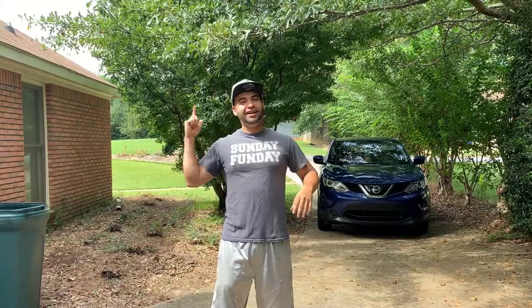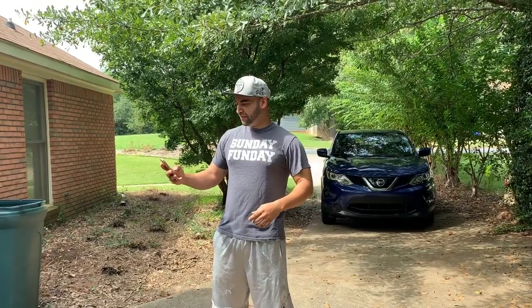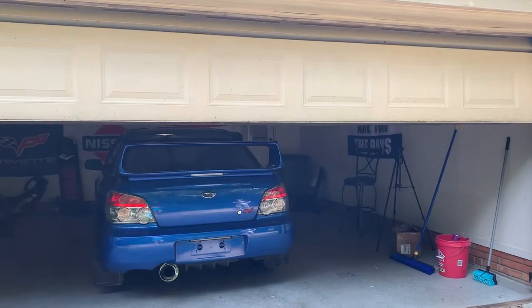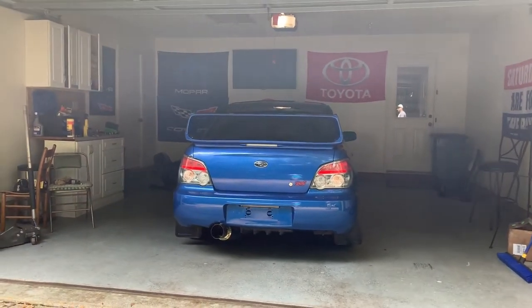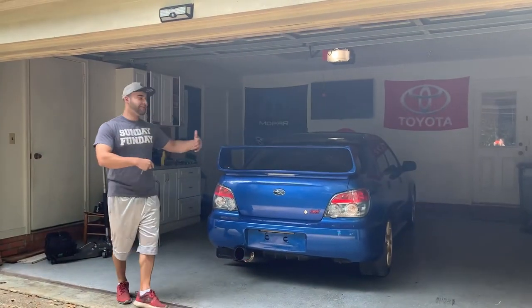So what I'm going to reveal is that car that I told you last night, and I'm going to open the garage right now, and then we are going to review it. It's coming out of the garage now. I'm about to start it up, get it out of the garage.